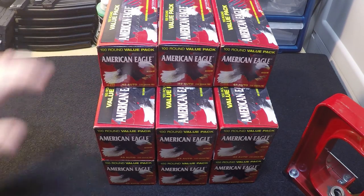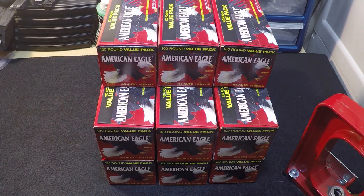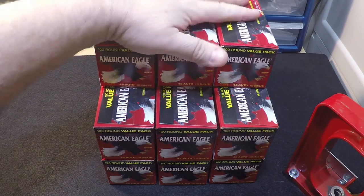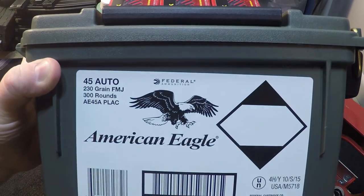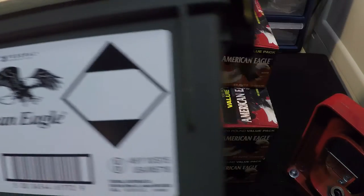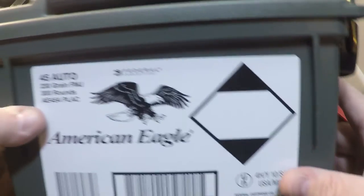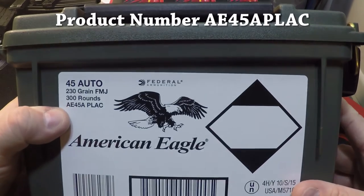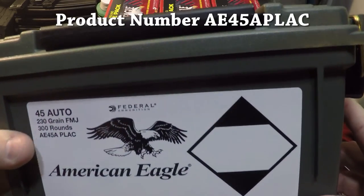There's a rebate right now on this ammo. It's a pretty good rebate — about 30%. So what you do is you buy these packs. They come three to a box, in their own plastic box. You can store them in these boxes, or put them in a larger box. What you want to look for is that part number right there: AE45APLAC. That's the part number you need to buy.